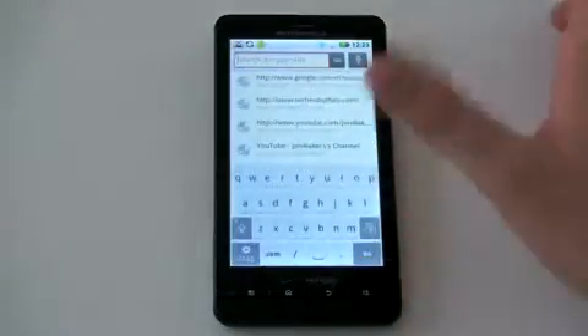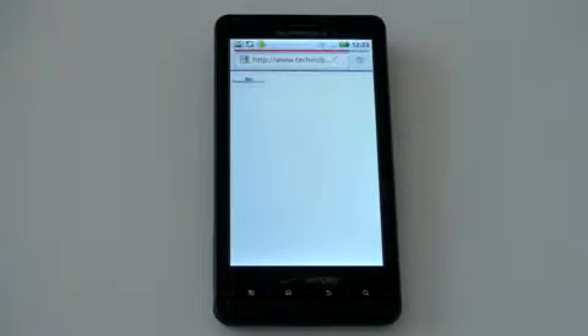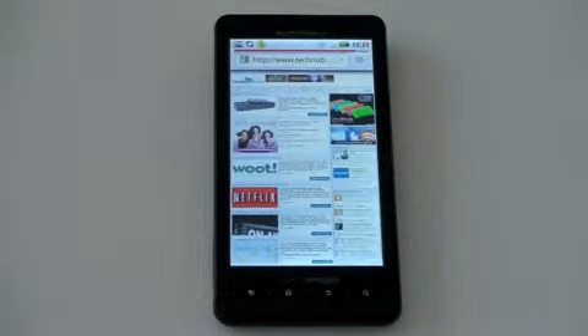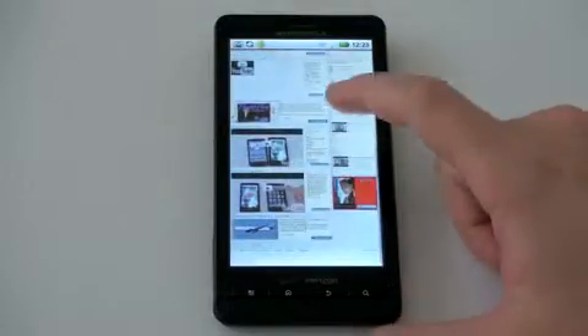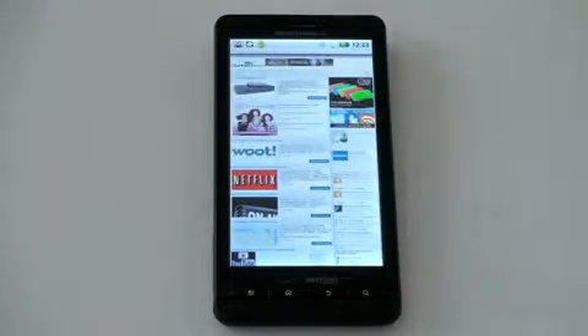Let me show you what the web browser looks like — jumping to Techno Buffalo. It looks smooth, scrolling is fast, the physics engine keeps up with the pages, and you don't get that checkerboard pattern when scrolling quickly. Flash is not present at launch on the Droid X, although Motorola and Verizon have said Flash 10.1 will be coming sometime in 2010, along with Android 2.2 Froyo. This is currently running Android 2.1.